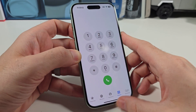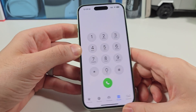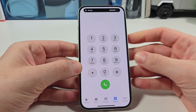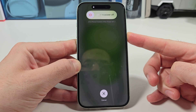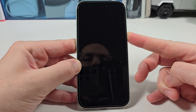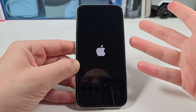This is how you force restart your iPhone. You're gonna have the volume up, the volume down, and the power button. Volume up once, release. Volume down once, release. Then hold the power button and keep holding it until you see a black screen. Once you see a black screen, you have successfully force restarted your frozen iPhone.